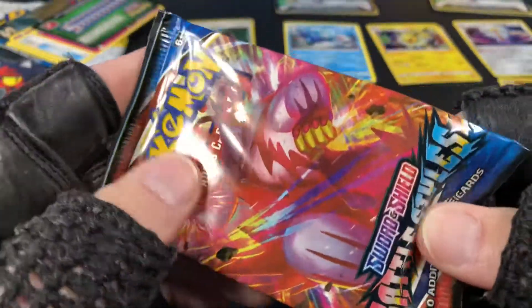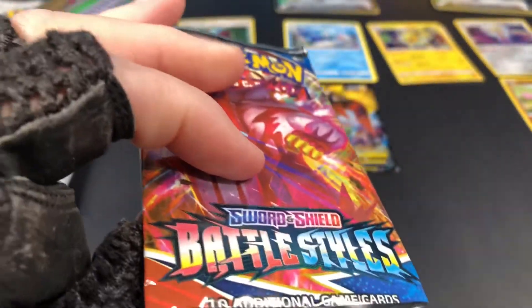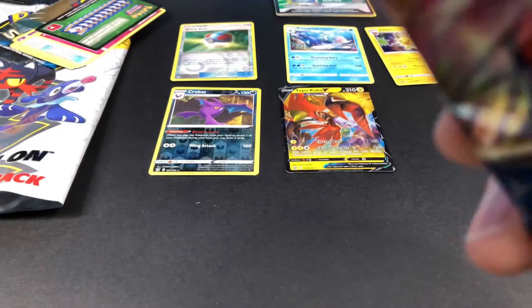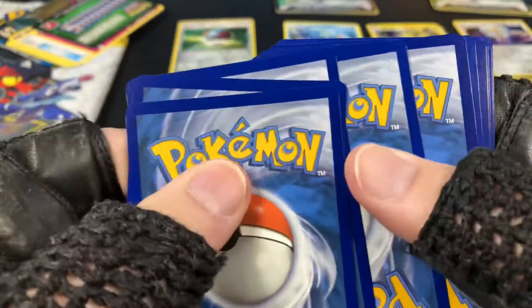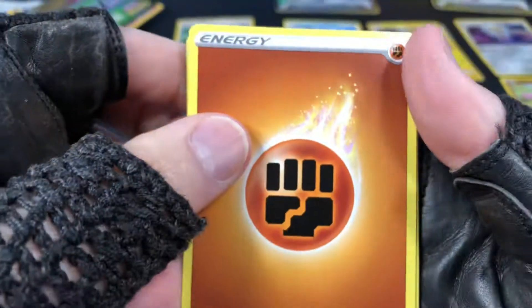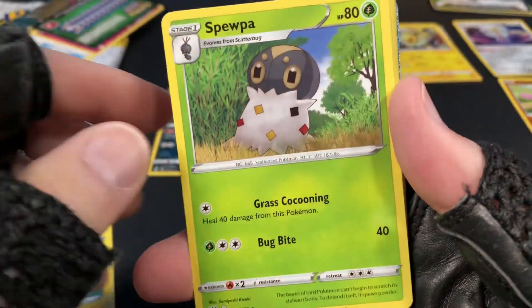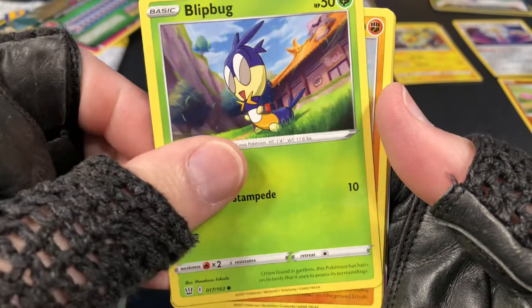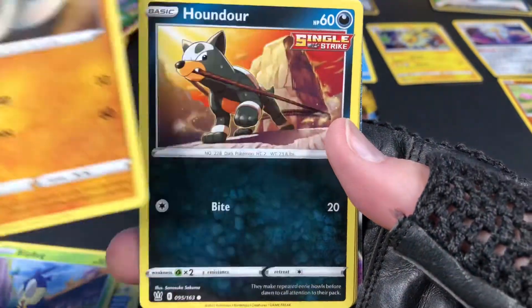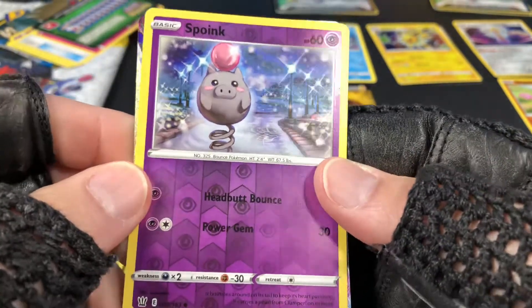Here's another one — this is also from the three-pack, the Jolteon three-pack. Jolteon! Let's see how we do. I'm going to put the code card aside. One, two, three, four. Energy, Grumpig, Luxio, Snom, another Espurr, Blipbug, Silicobra, Houndour, Lickitung, Spoink reverse.